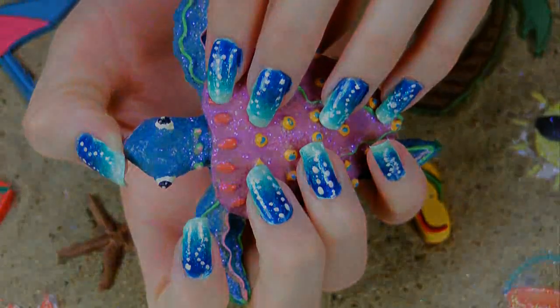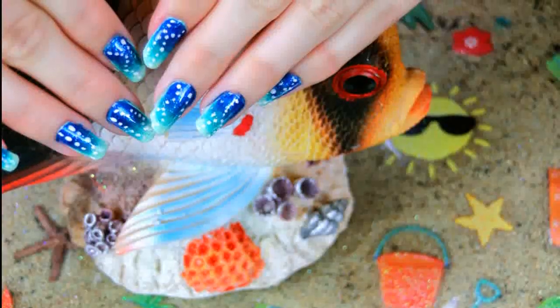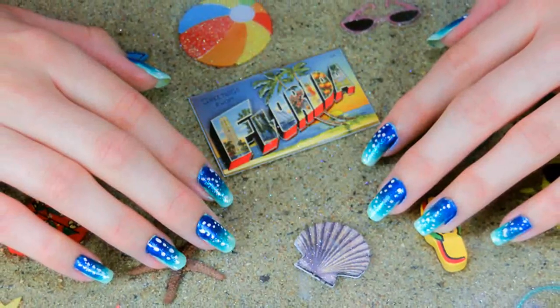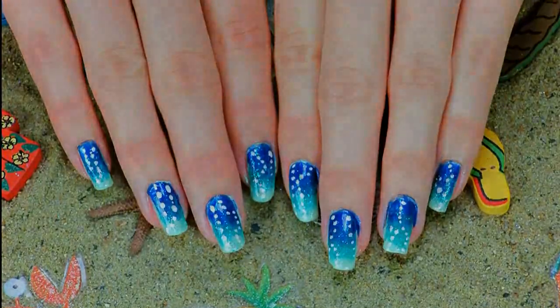Today I'm going to show you how to get these super sparkly blue ombre nails with little bubbles bubbling up to the tropical blue-green surface. This tutorial is inspired by the stunning tropical paradises around the globe and it's a lot easier than it looks, and of course a great nail look for summer time.